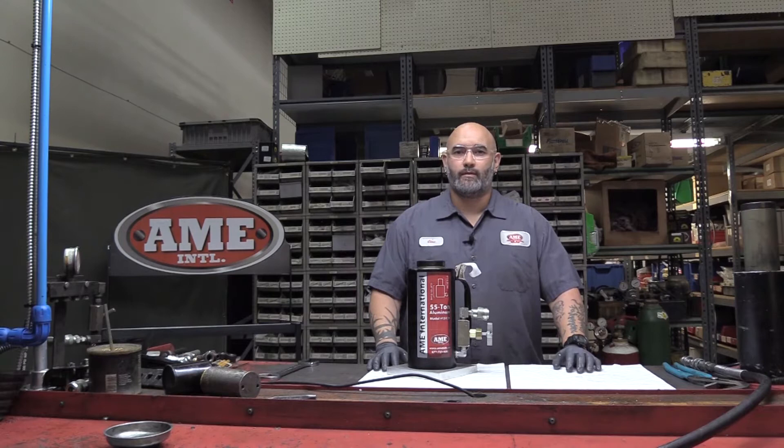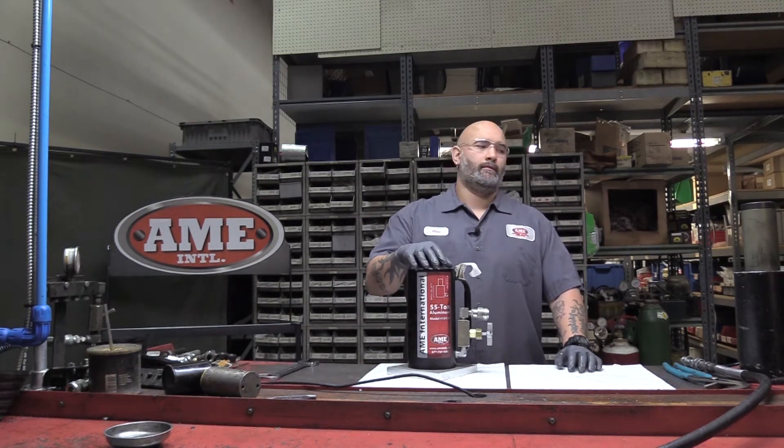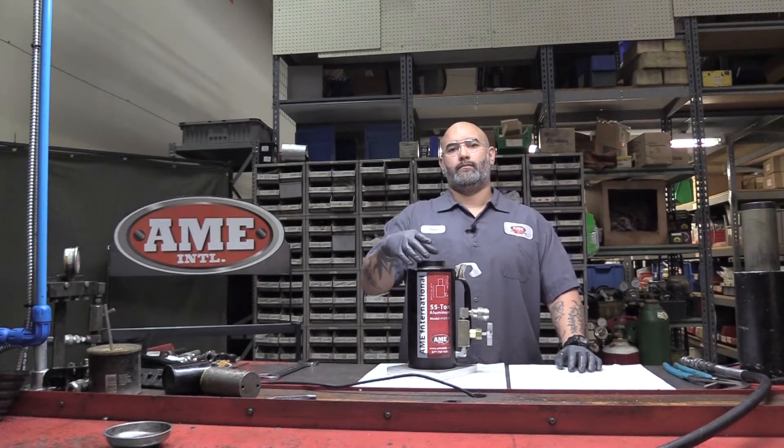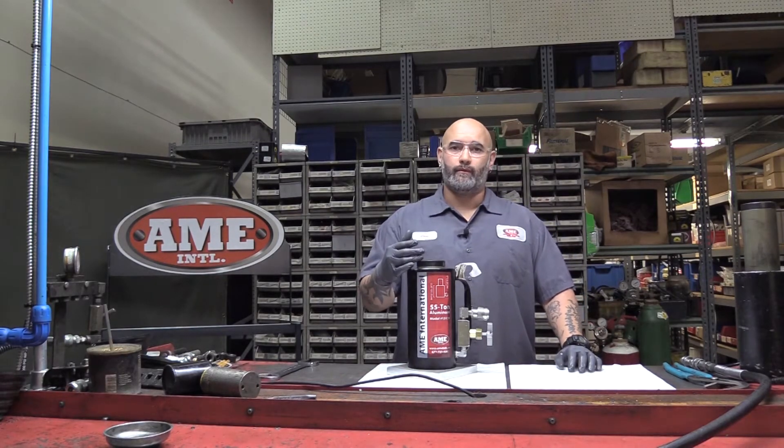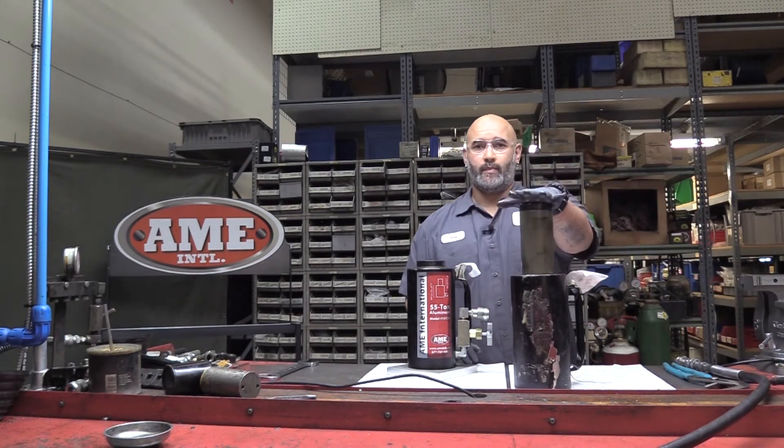A typical call that we get from customers — 55 ton ram, 100 ton ram in particular — the complaint is: my piston, I extend it, but it won't fully retract. Ends up looking like this. You've got a stuck piston.